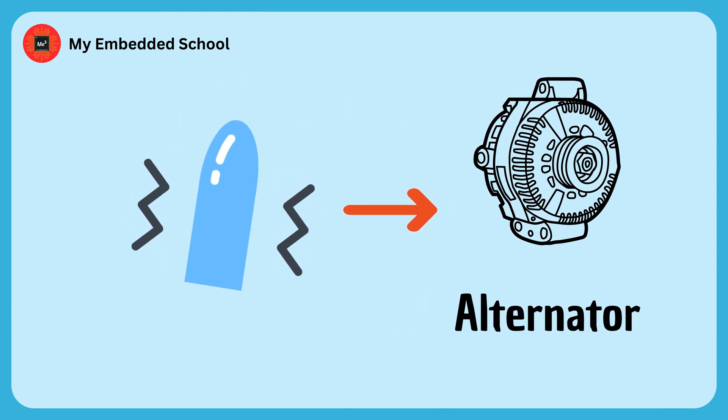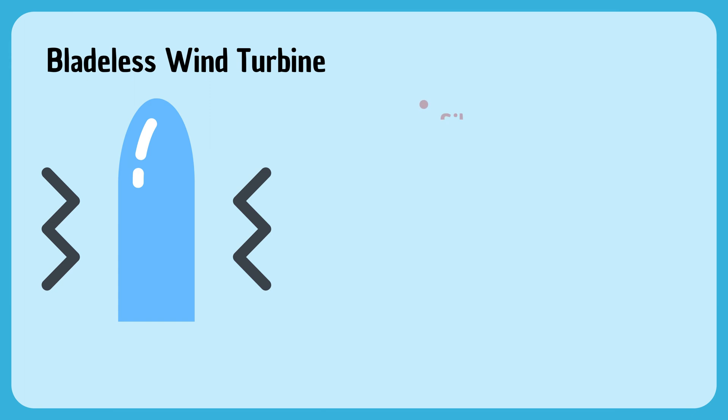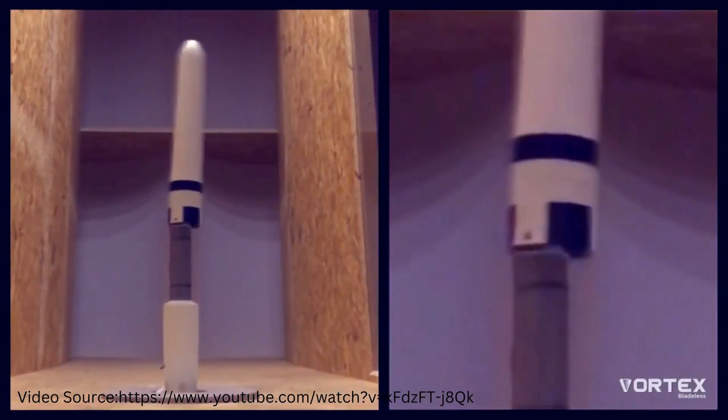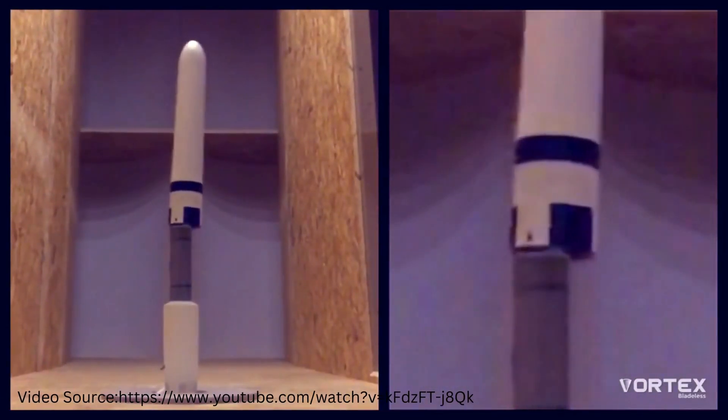Now I know what you're thinking — sounds great, but what's the catch? Well, the good news is there are actually several advantages to these bladeless wind turbines. The first is silence. Unlike their bladed counterparts, bladeless turbines produce little to no noise as they operate, making them a more neighbor-friendly option.